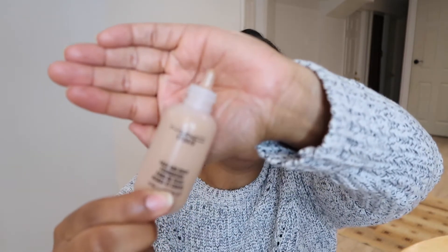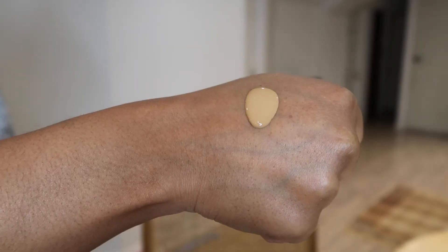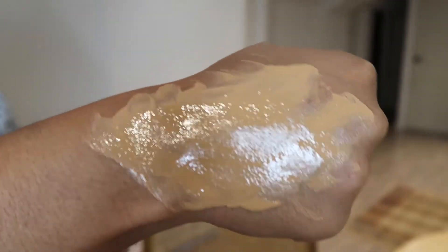As far as the applicator goes, it is a squeeze-type tube — no pump, you just squeeze it out of the top. I don't mind that because it is such a very lightweight, water-based foundation. It is extremely, extremely liquidy, and I'm going to insert some photos of just how liquidy and runny this foundation is.